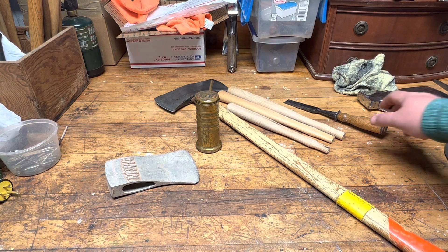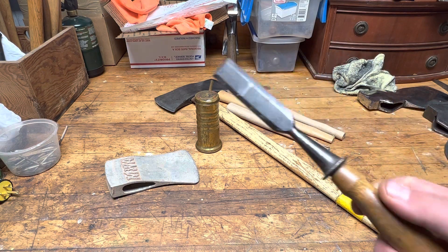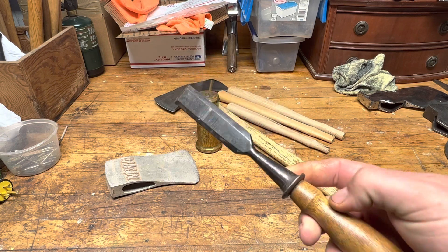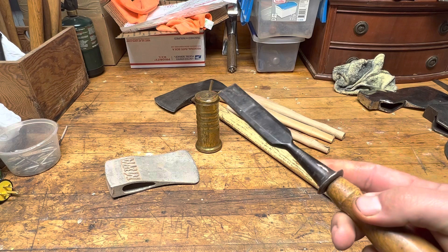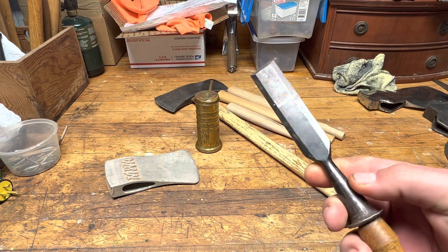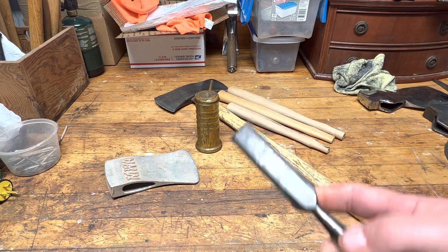This little chisel over here — I paid a couple bucks for this. For $2, I couldn't pass it up. I've got hundreds of chisels already, but if I see a nice American-made chisel and it's a couple bucks, I'm going to pick it up.